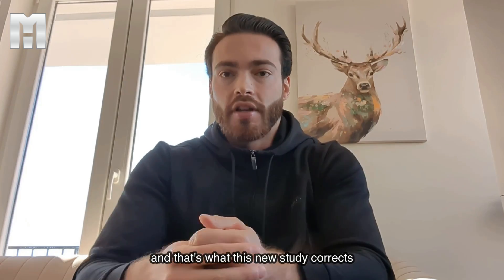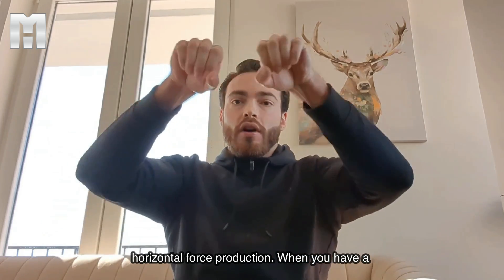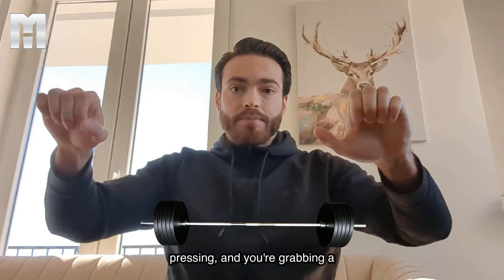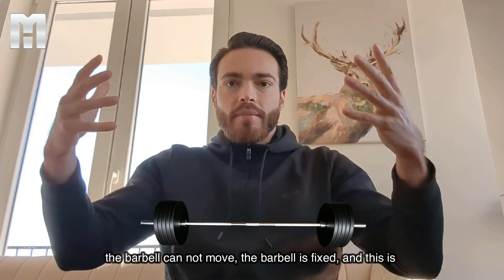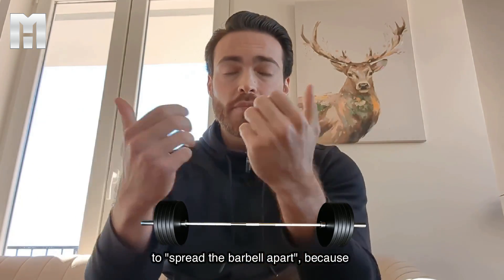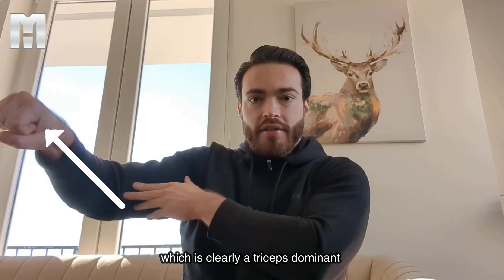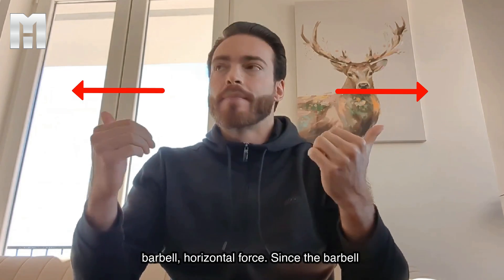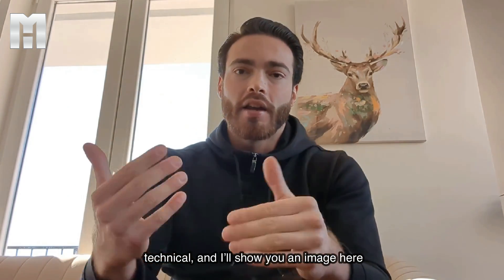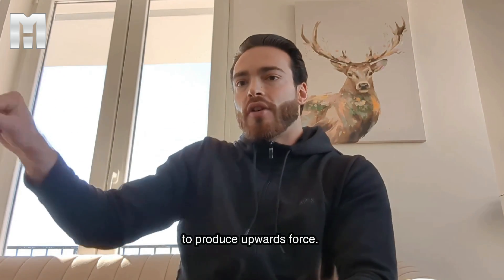Now that is not the case, and that's what this new study corrects in a lot of previous insights, because there is horizontal force production. When you have a barbell and you're bench pressing, you're producing force with the triceps. The barbell cannot move — the barbell is fixed. That's also where the powerlifter cue to 'spread the barbell apart' comes in, because if you try to spread the barbell apart, you're actually producing a triceps force, which is clearly a triceps-dominant movement. That force is lateral, horizontal force into the barbell.